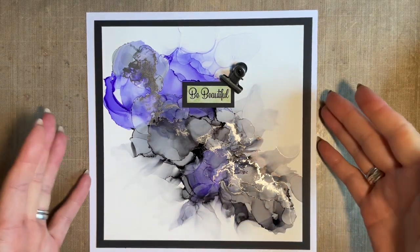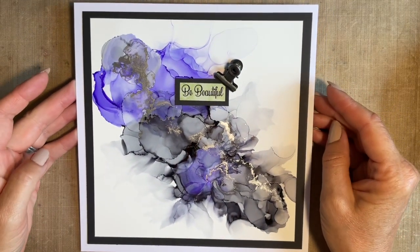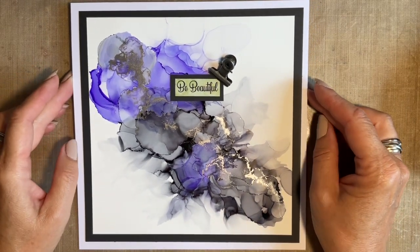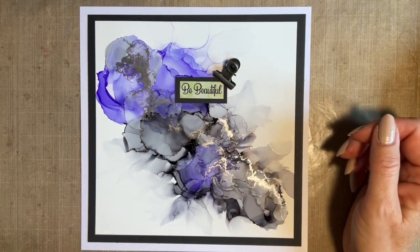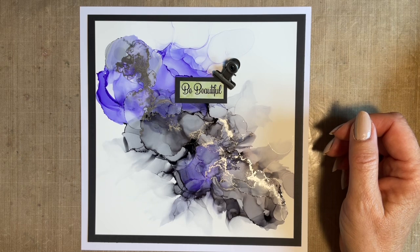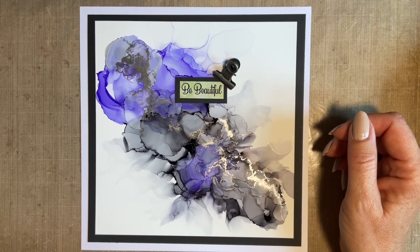I just adore creating pieces of artwork like this. I don't know — is it your bag? If it isn't, please stay with me just for a couple of minutes and have a little look. I've got to be honest, this is one of those things that I think should have a warning because it's addictive. It really is. I love creating these backgrounds.